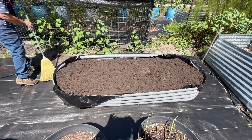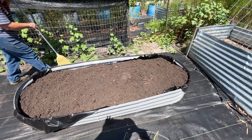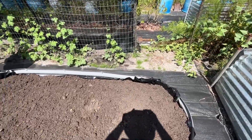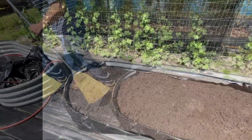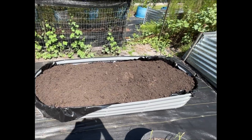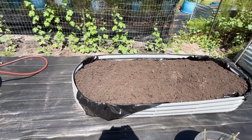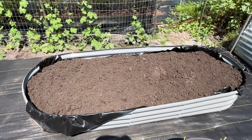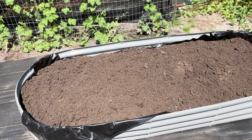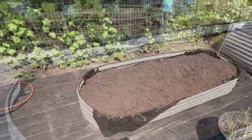This is the finished product of our raised bed with the dirt we put in it. Carol is going to trim that extra visqueen around the edges just to keep it from hanging over the sides. This was just shy of a half a yard of dirt — we had just a little bit left over. This bed is going to be one of our fall crops; we'll be planting it probably next month in August.